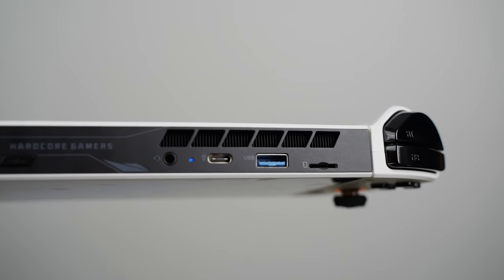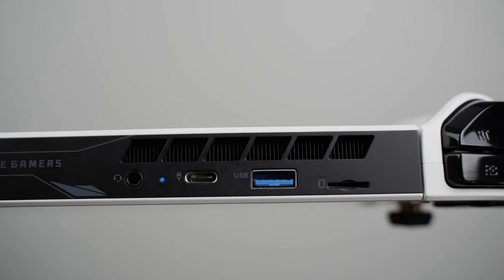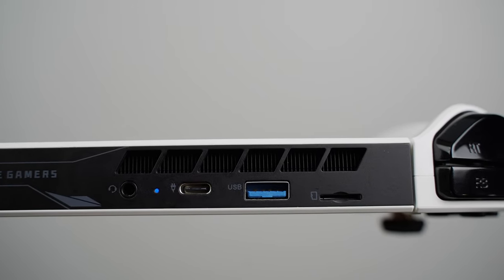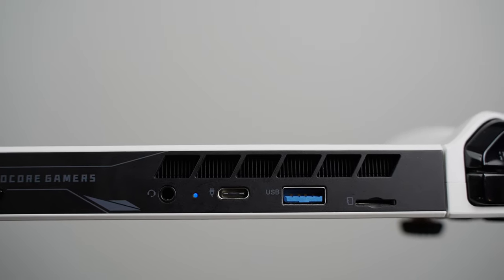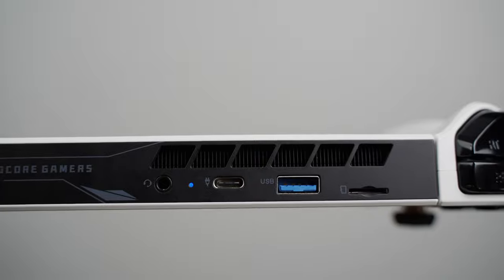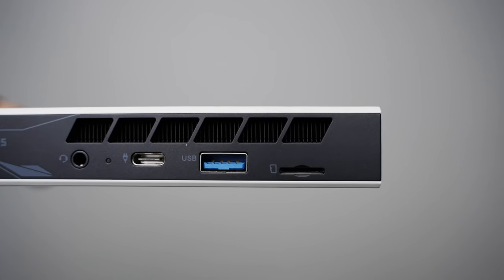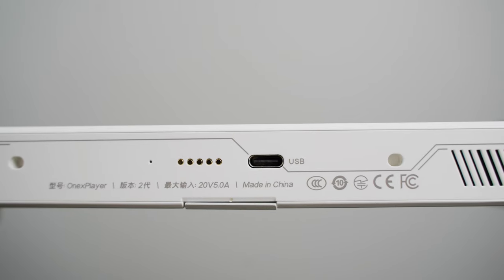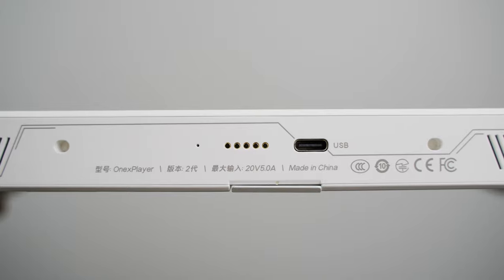Up there also is a 3.5mm headphone jack, a USB 4.0 Type-C port for both power and data transfer, a USB 3.0 Type-A port, and a microSD card slot for extra storage. There's also an outlet air vent at the top for pushing out heat. At the bottom there's another USB-C port, but this one only accepts power — no data transfer.